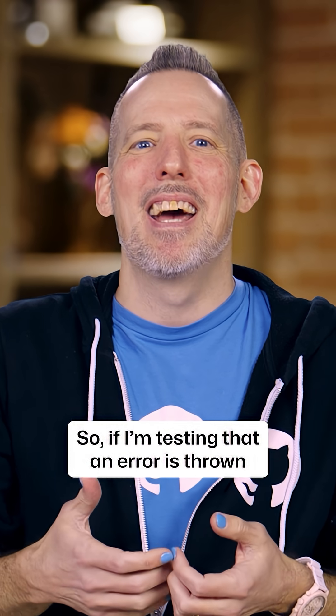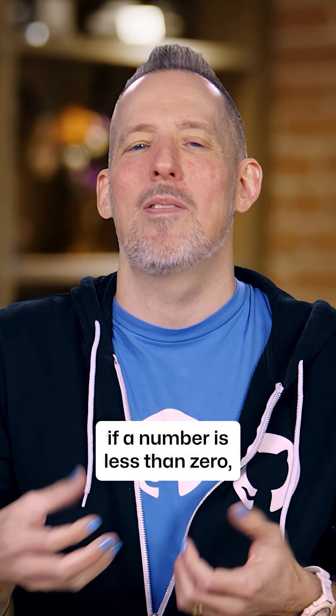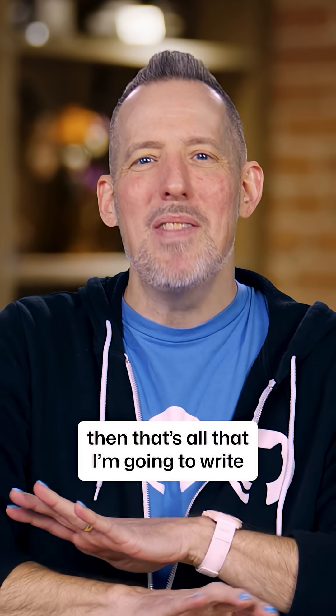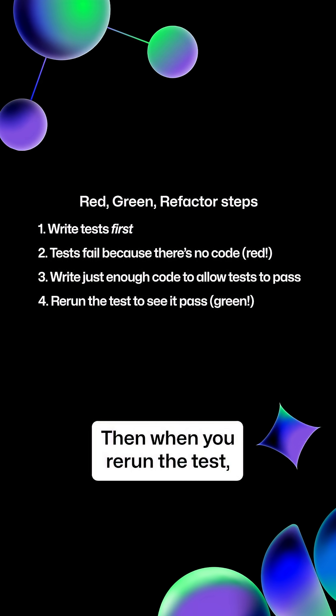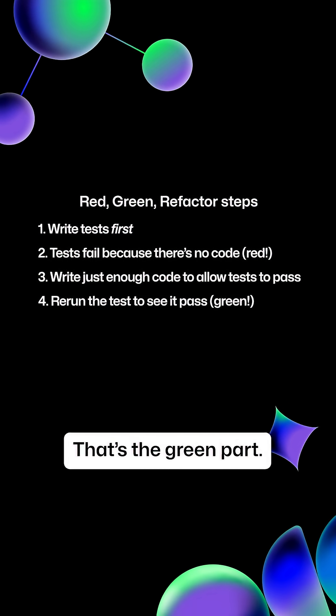So if I'm testing that an error is thrown if a number is less than zero, then that's all that I'm going to write for the code to do. Then when you rerun the test, it works — that's the green part.